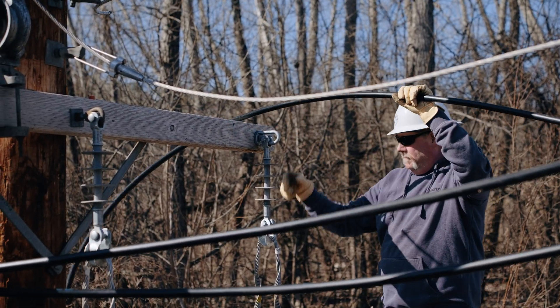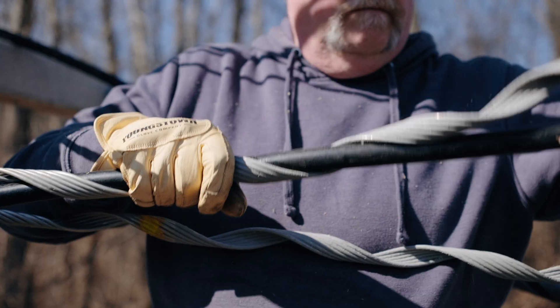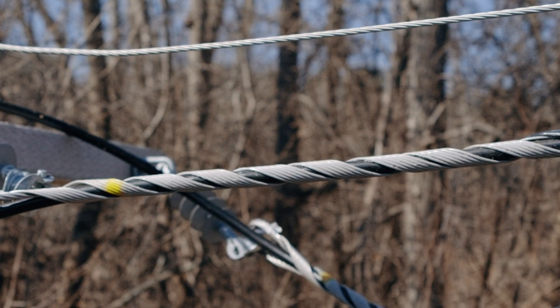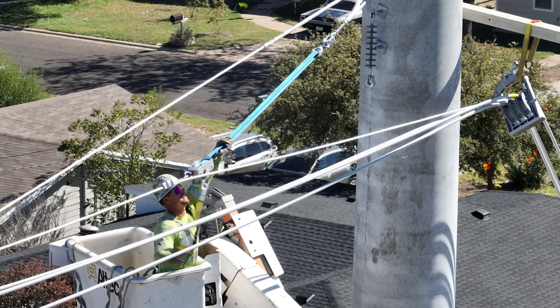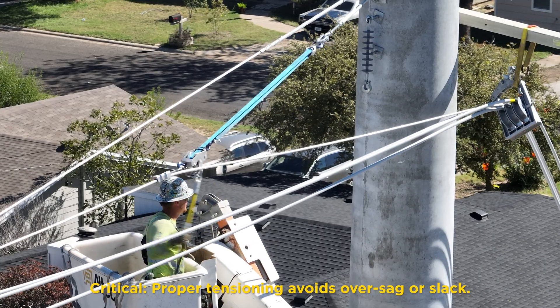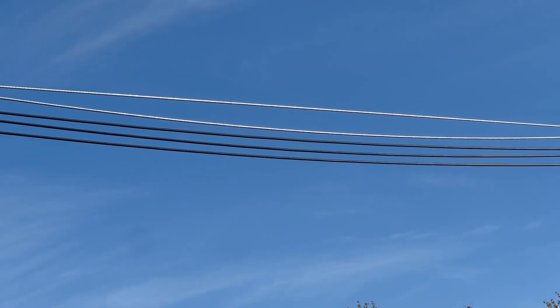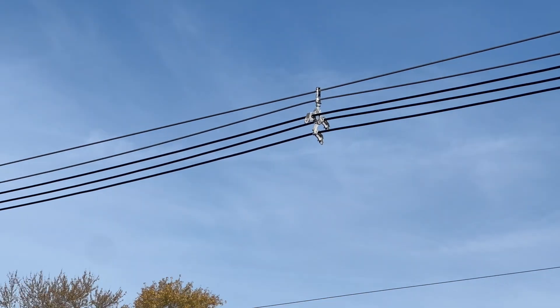Once the bundle reaches the dead end, soft-side the wires and tension the system messenger. Match the sag of the top messenger but do not exceed it. Terminate the wires on both ends and tie the carrying messenger and system messenger together to enhance grounding.